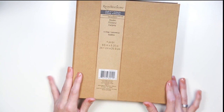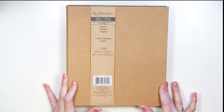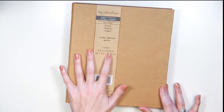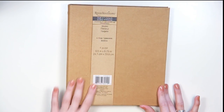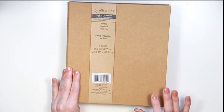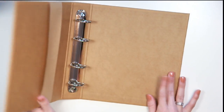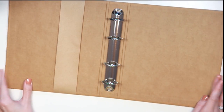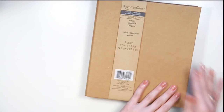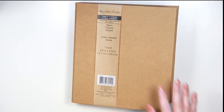The first thing I'm going to talk about is the binder. All of the products in this line can fit into this binder. It's nine by five inches by eight and a quarter inches. They have three different colors: tan, black, and white. It's a four-ring binder that is really sturdy.